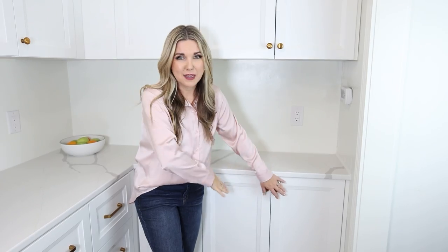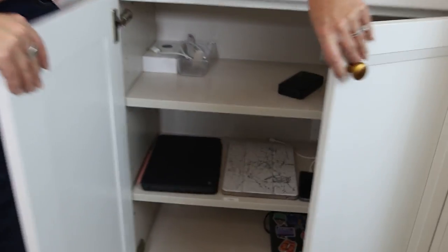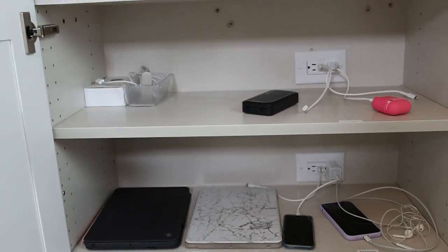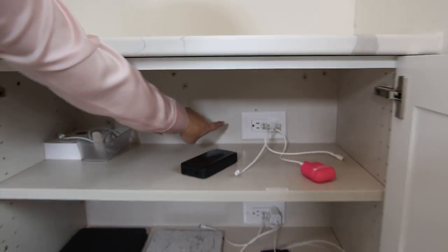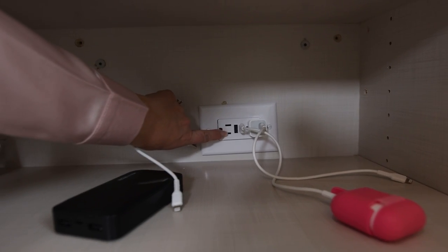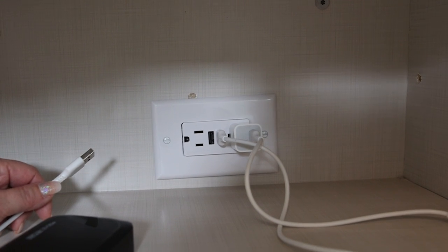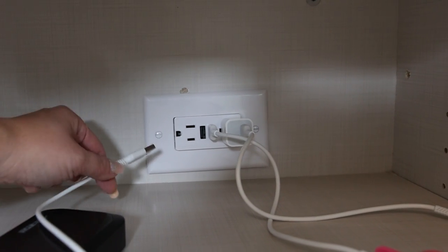This is absolutely one of my favorite areas. I wanted somewhere to put all of our devices charging out of the way. In these two cabinets we put in special outlets that have USB ports in them — you can actually charge four different devices from one outlet, which is amazing.